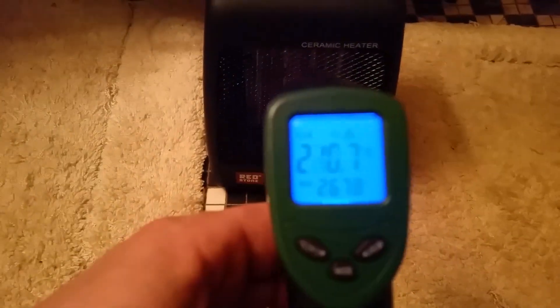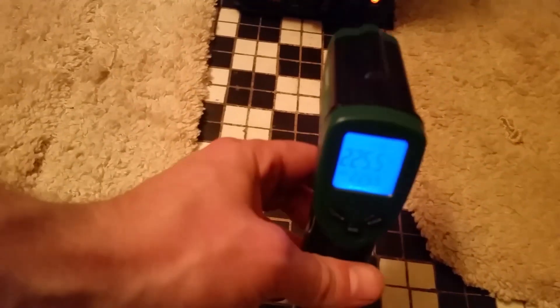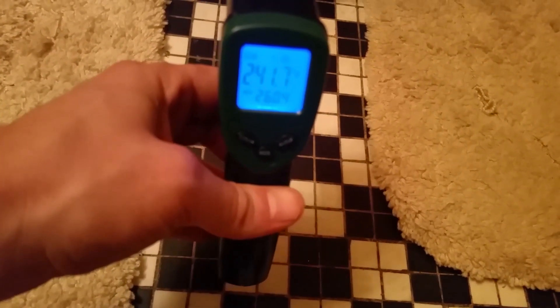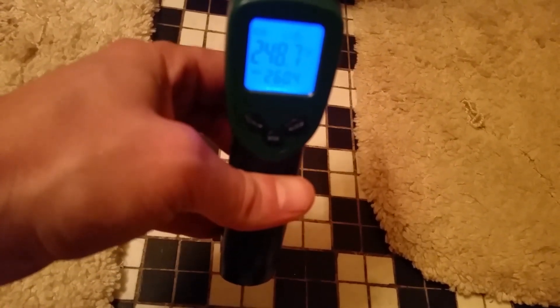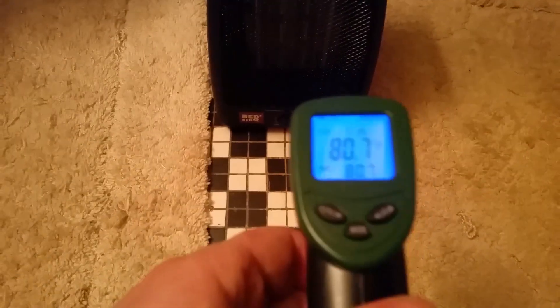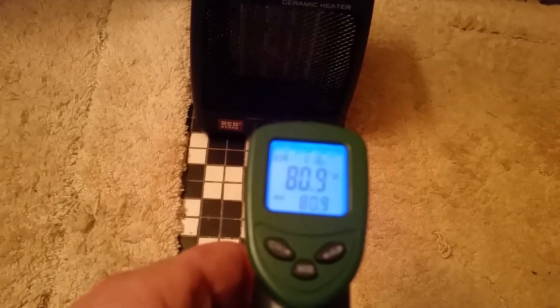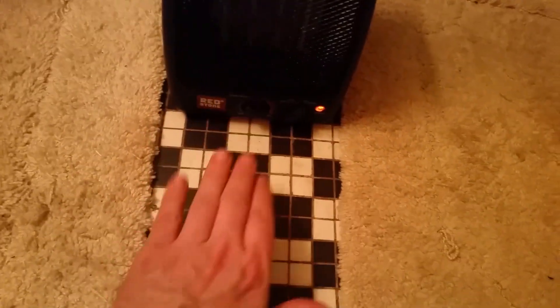As y'all can see, we're reading 267 degrees directly at the plates — around 260, 250, 248 in that area. Up in front of it we're getting about 80 degrees, almost 90 — that's the air going through. The floor is cool, but the air passing through this way is very warm.